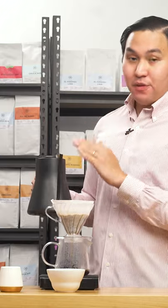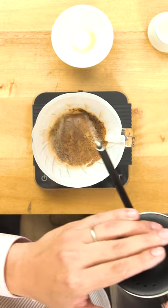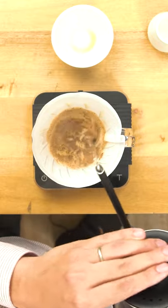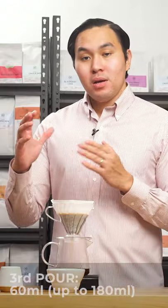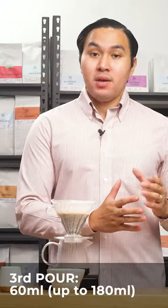Now at 55 seconds, I'll pour again another 60 ml of water. If you wish to have your coffee with a highlighted sweetness or brightness, feel free to increase your water volume on your first pour. The higher the volume of water during your first pour, the brighter the coffee gets, especially for these highlighted bright coffees.